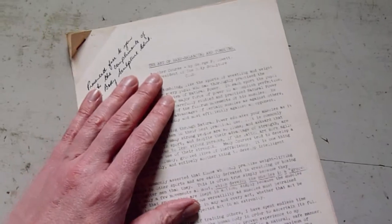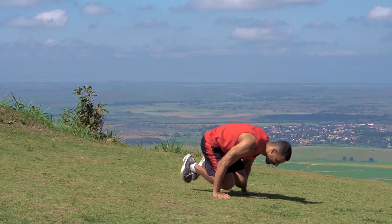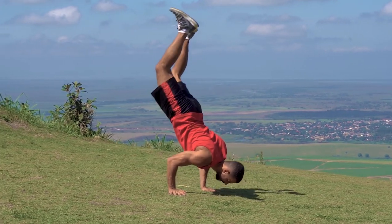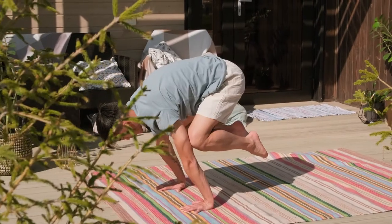That said, of course, please be very careful when trying these exercises. Personally, I avoided handstands and forward rolls — as we called them — like the plague when I was a kid, as I had some weird fear of breaking my neck. But some 30-plus years later, I'm giving them a go again.